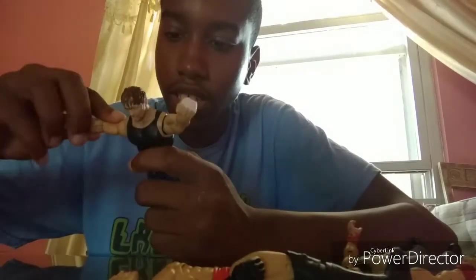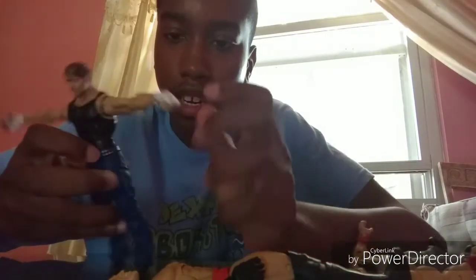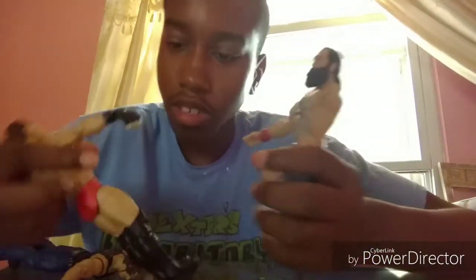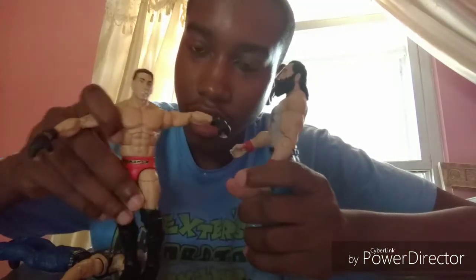What I'm going to do is swap the arms for these Ken Shamrock arms, and I'm going to put Luke Harper's arms on Ken Shamrock. So let's get into this custom — it's going to be fun.